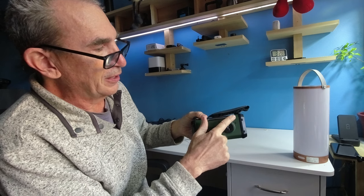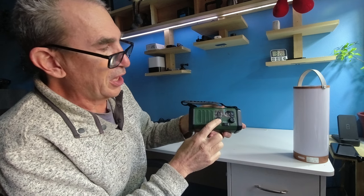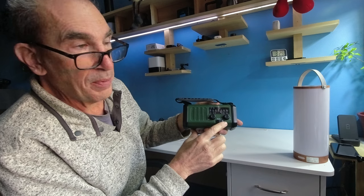On the side is your antenna and your charging crank case. On this side is your AM, FM, radio, and weather band.